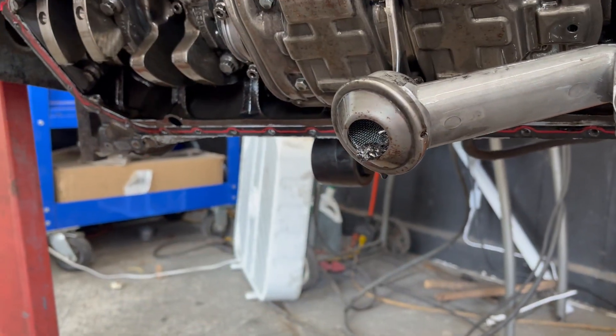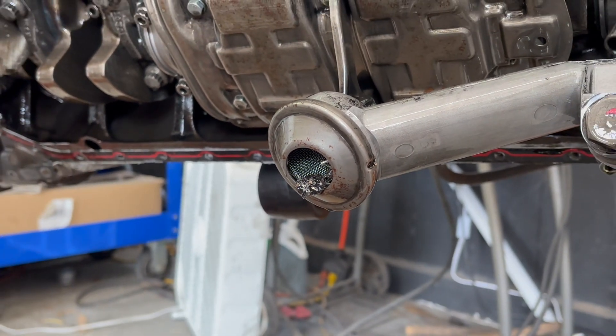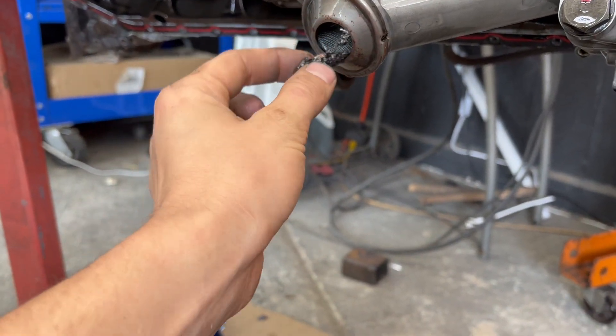Oh my goodness, look at this. Yeah, it looks like it's been eating itself. That is a lot of material. Cylinder number six is destroyed.